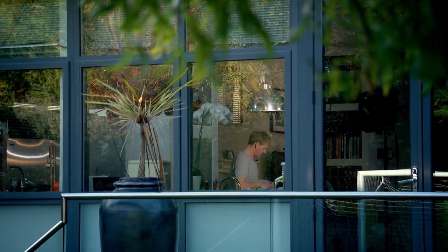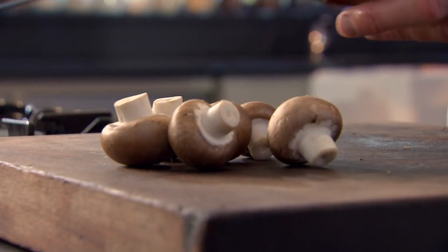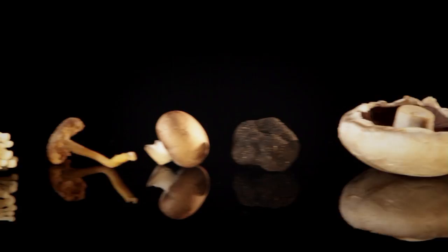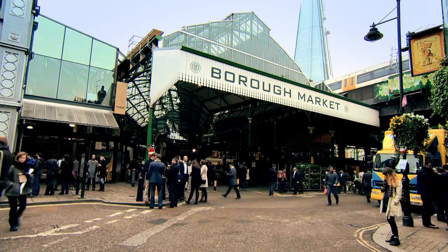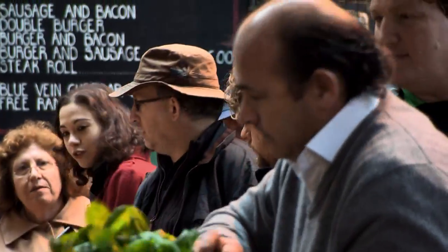Mushrooms are one of my all-time favorite ingredients. I use chestnut mushrooms with the beef short ribs because I love their firm texture and nutty taste. But there's a huge range of other mushrooms that are great for slow-cooked dishes. And when it comes to buying them, there's one expert greengrocer who's a fountain of knowledge — Borough Market's Fred Foster.